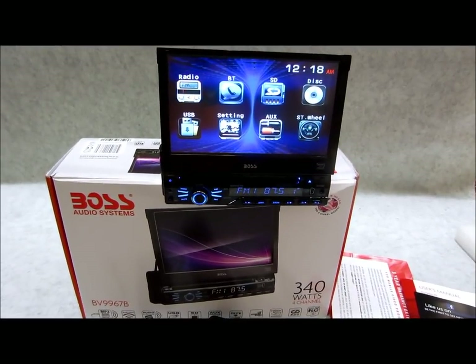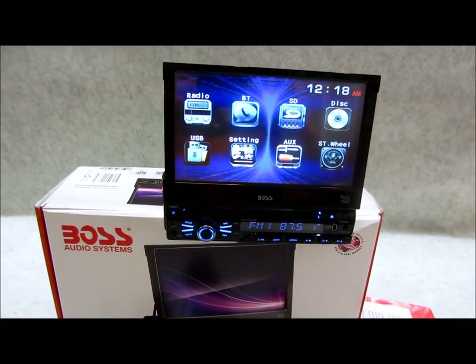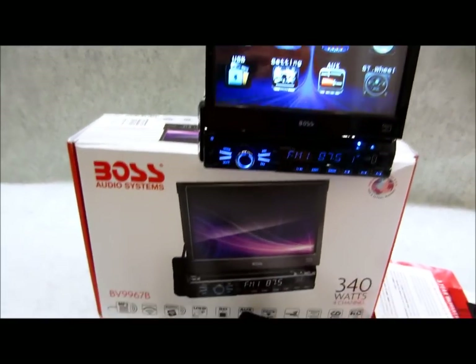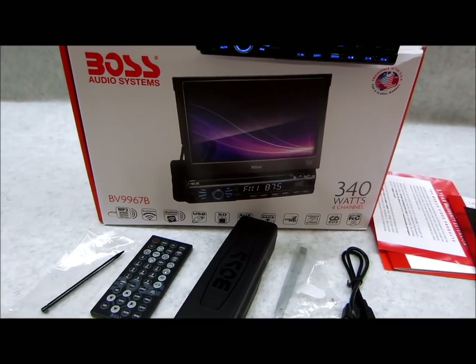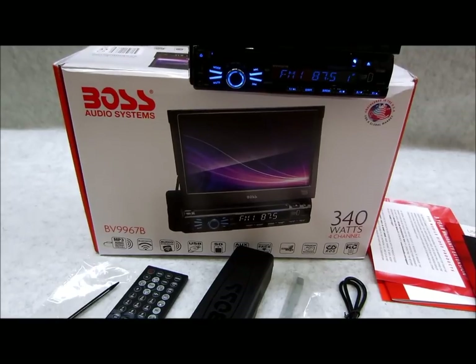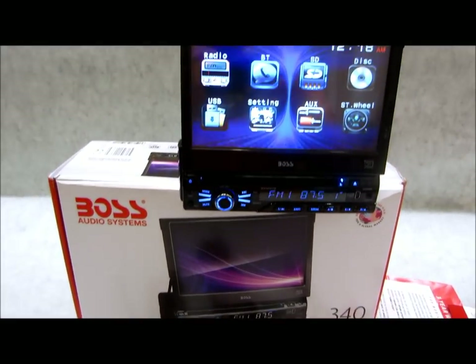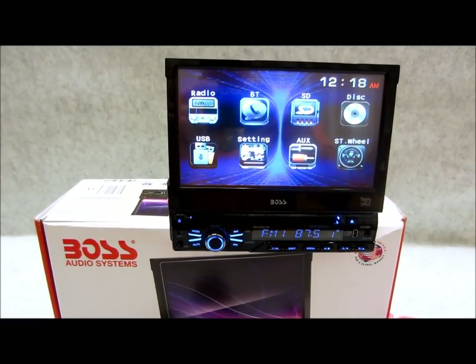Right now I want to give you guys a look at this Boss. It's a model BB9967B. This is an all-in-one 7-inch flip-out DVD, plays SD cards, comes with a wireless remote control, front, rear, and sub preamp outputs, auxiliary input, detached face, touchscreen with RDS, MP3, and Bluetooth and audio streaming all built-in. All for the low, low price of around $140 currently, if you can believe that.